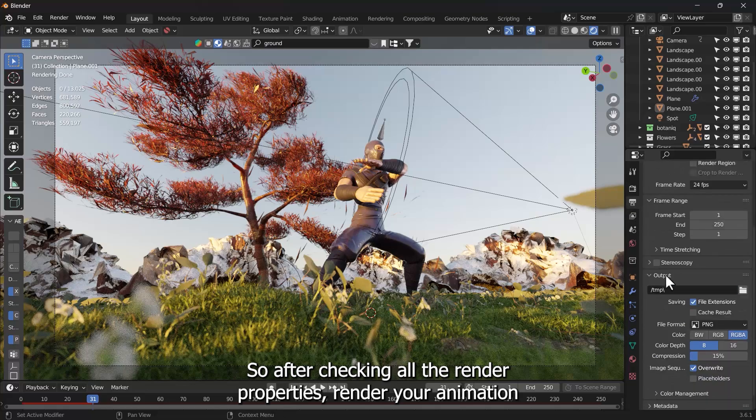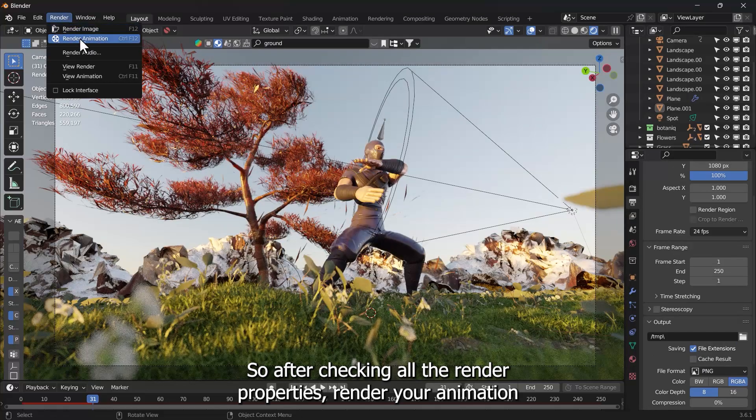Select the plane and in the Particle System, under Viewport Display, uncheck Show Emitter — the plane will no longer be visible but the particles will keep coming. After checking all the Render properties, render your animation. After some compositing, our scene looks like this.